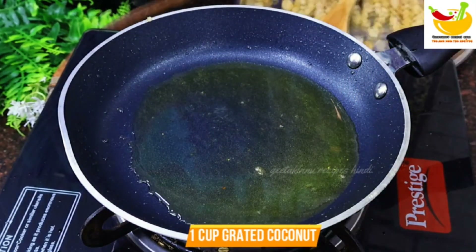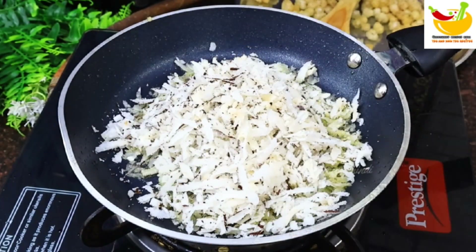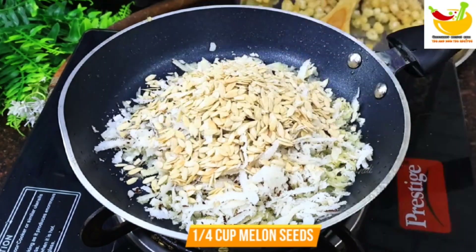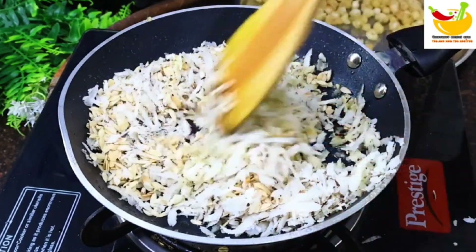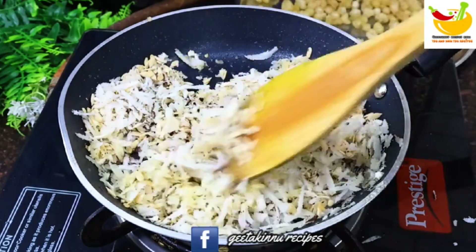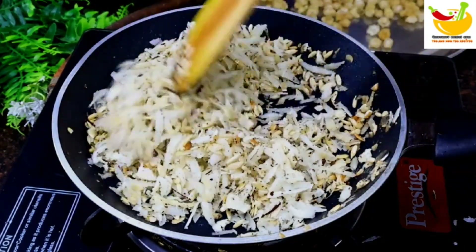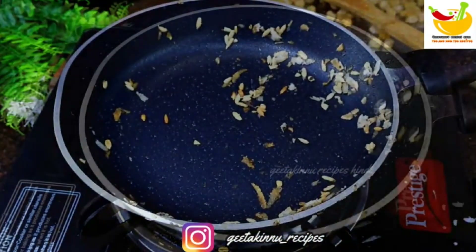Now I put 1 cup of grated coconut. I am also using one-fourth cup of another ingredient. You can adjust the quantity as you like. We will fry for 1-2 minutes until the color starts to change slightly — a light pink color should appear — then we will remove it.